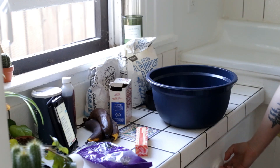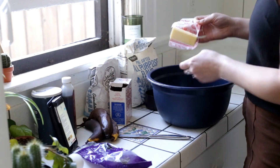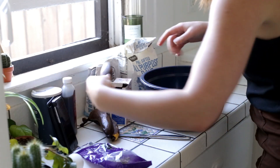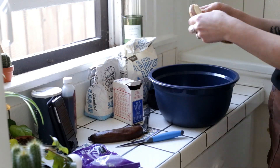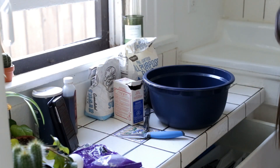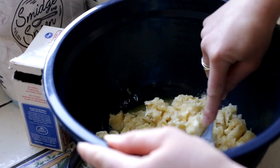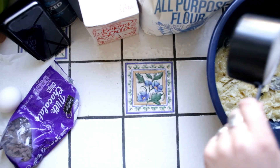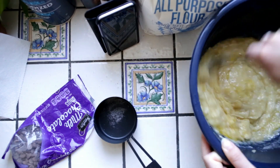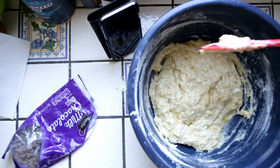Okay, so I have everything all set up and I'm just gonna start. Okay, now I'm gonna add the bananas in. Okay, so now I'm supposed to mash it up, so I'm just gonna use a fork because I don't have anything else.